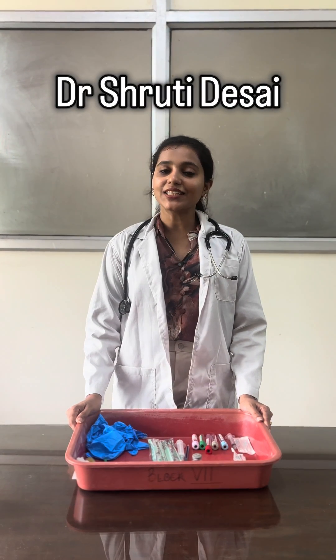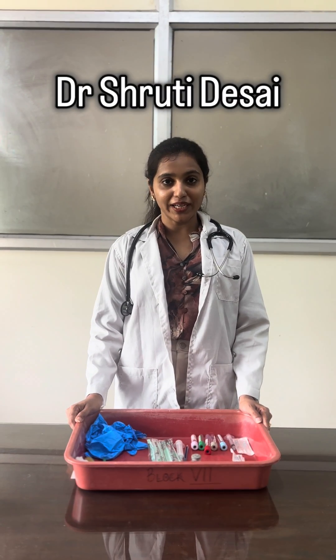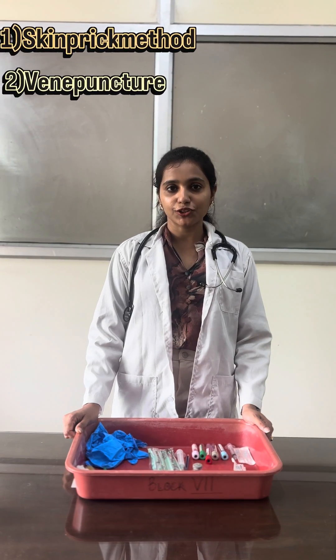Hello, I am Dr. Shtruti Desai and today I will be telling you two methods of blood collection. The first method is by skin prick and the second is by venipuncture.